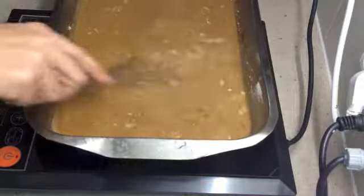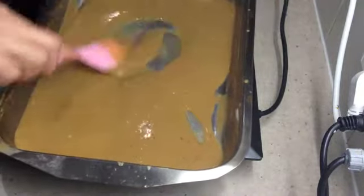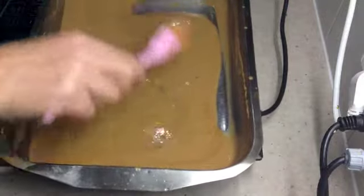Keep moving the pan around the little hot plate. Once you're satisfied with the consistency of your gravy — you can make it as thick or as thin as you like — we're going to add our pork to it, fold it all through, and then serve it with our vegetables.